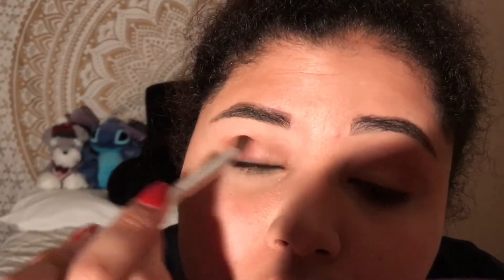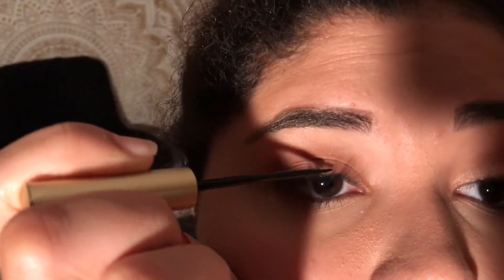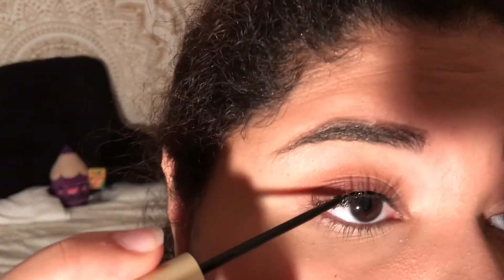Now I'm just going to take a blending brush and blend all those colors out. Now taking this L'Oreal eyeliner, I'm just going to start lining my eyes and creating a little wing.